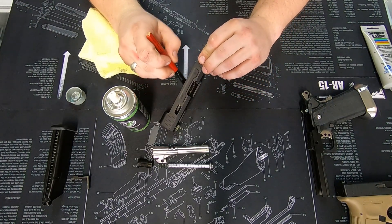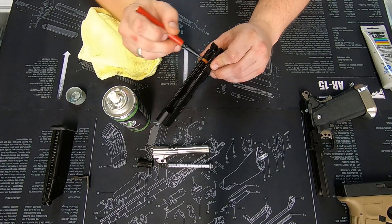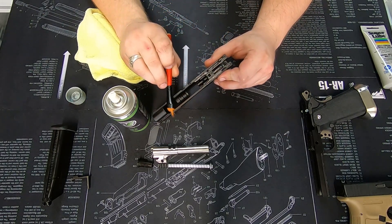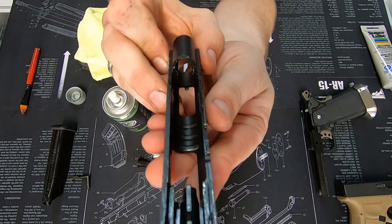The full length of the rails gets painted, and that's now spread nice and evenly throughout the pistol rails.